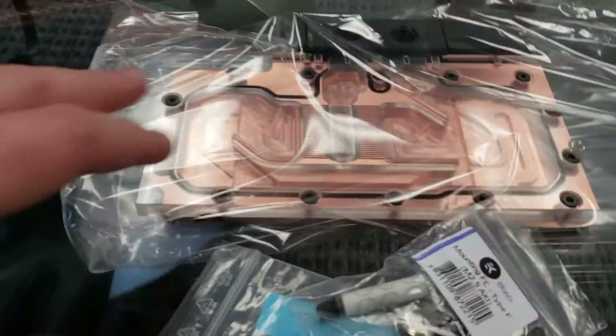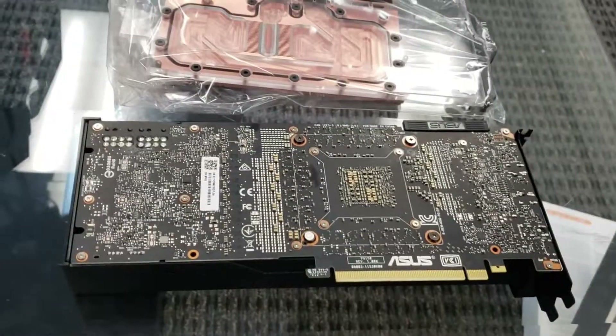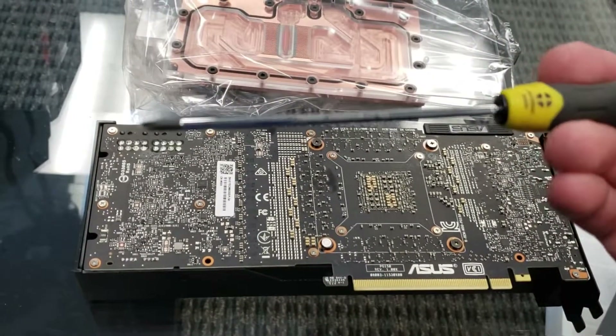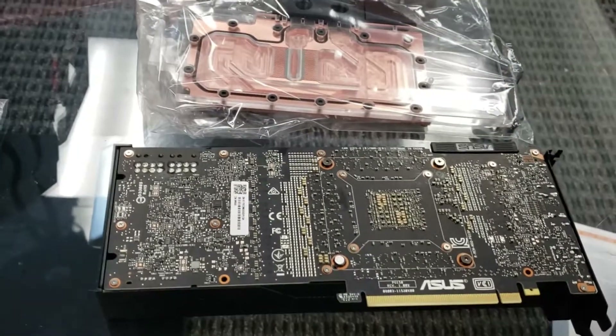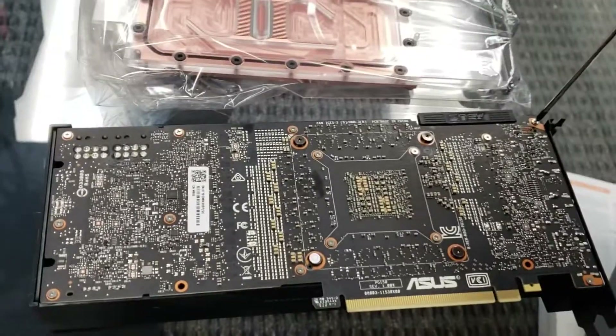Now we can take apart the card. We've got a Phillips head screwdriver and there are a ton of screws on the back that we need to remove in order to get the shroud off of this card. Let's go ahead and get to work.